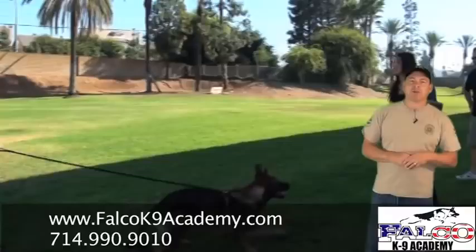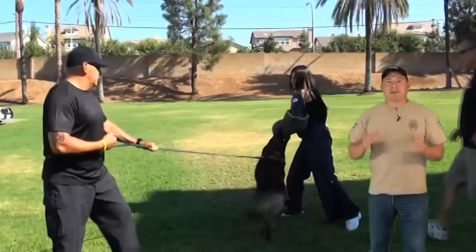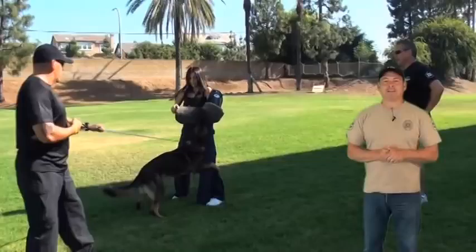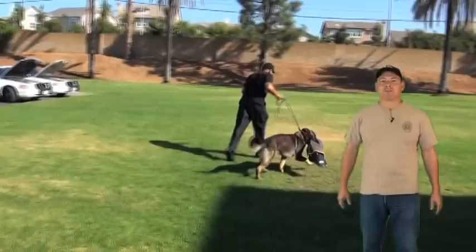Hey gang, this is Andy Orr, Falco K9 Academy. I'm so sorry it's been so long since our last video blog, but it's just been very hard to find the time to sit down at the computer and edit the videos. I came here on a Saturday morning just to get one done — it's also my wife's birthday, don't tell her. In any case, we were on the topic of bite dog work and teaching the dog to out on command without going to extreme measures.